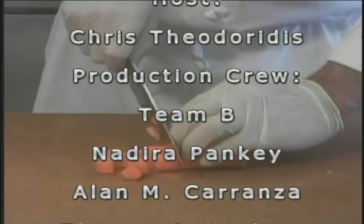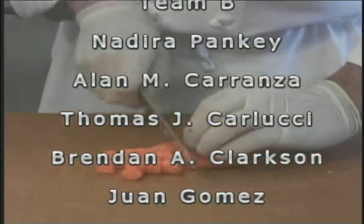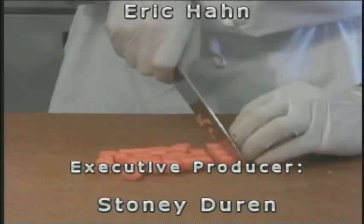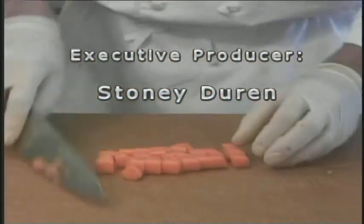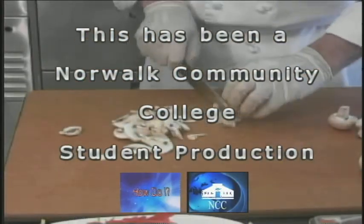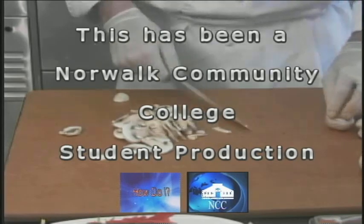Thank you for joining us on today's edition of How Do I, with your host Chris Theodoridis, directed by Nadira Panky. I'm your announcer, Eric Han. This has been a Norwalk Community College Student Production.